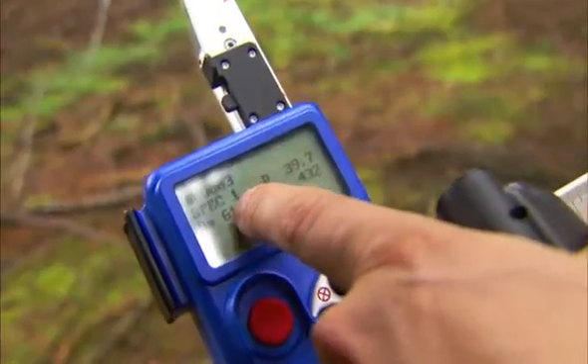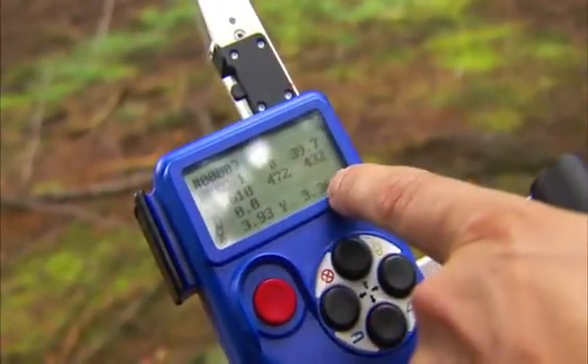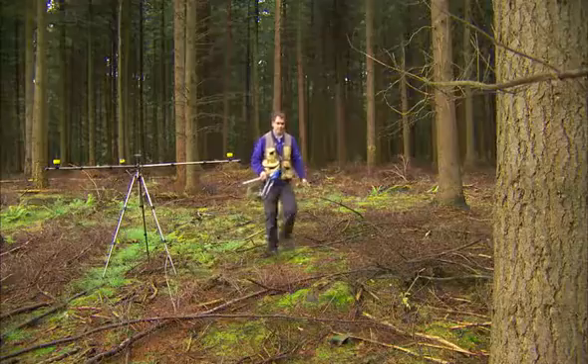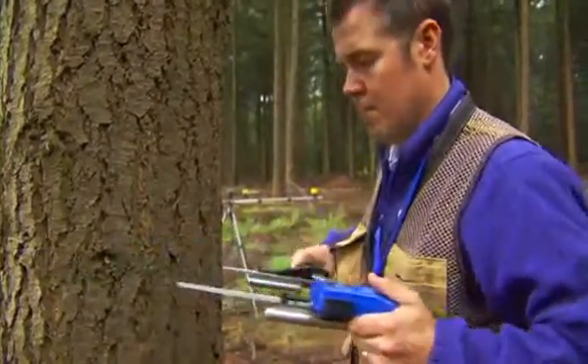There are the distances and there are the coordinates, x and y, from the plot center. The Postex laser measures the position of a tree in relation to the plot center.